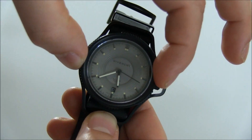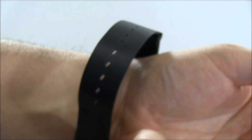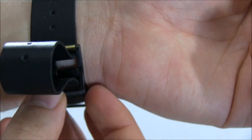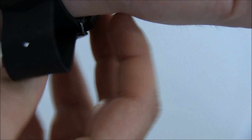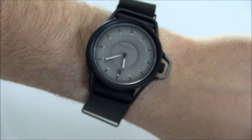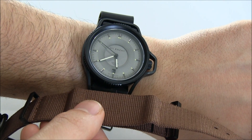The case itself is 40 millimeters wide, but again it wears larger because of this big housing around it. The strap is nice — it comes with two straps actually. This one is a NATO style leather strap. It also came with a brown one that was nice, but I just didn't feel that the brown worked as well with this case.